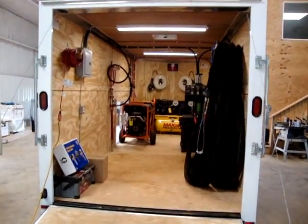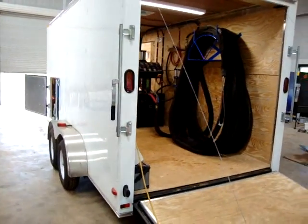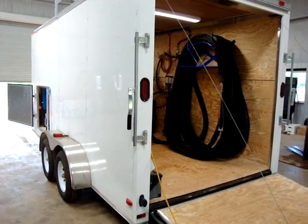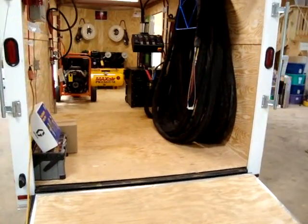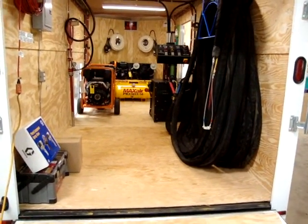Hey guys, Tim Nick here, Speck Technologies. Just want to show you this week's build. We have a very nice 16 by 7, 7-foot-tall, 7,000 GVW tandem axle trailer. It is 16 feet on the floor with an additional 2 feet in the V-nose — that's where our compressor sits. We'll give you a quick walkthrough on this trailer.